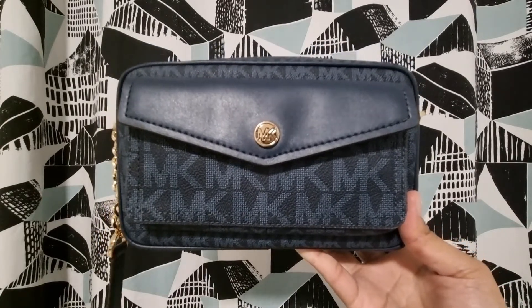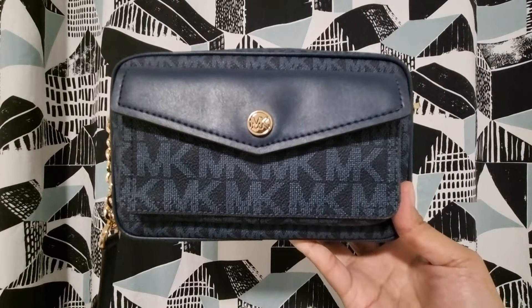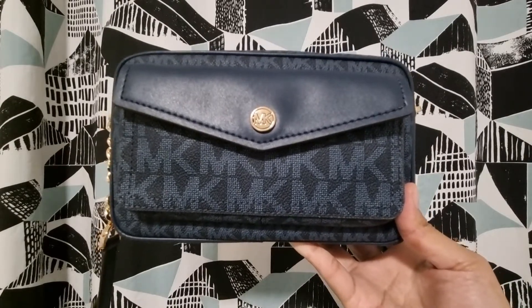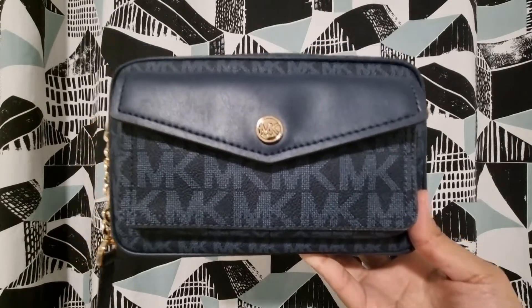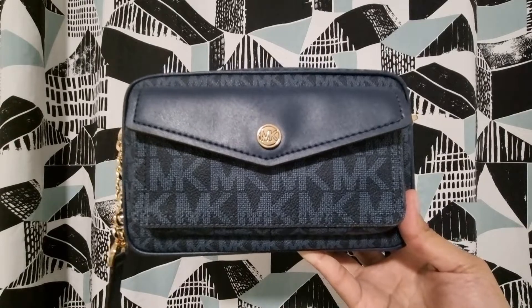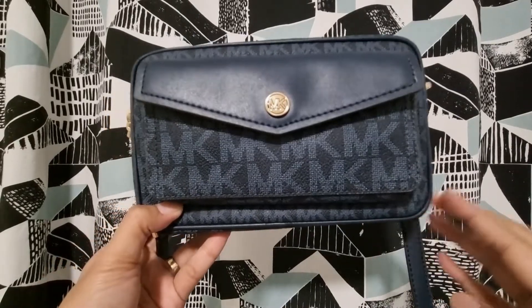This is one of my favorite bags because I like blue color, as you can see from my previous reviews — I really have too many blue color bags. This one is one of my favorites because I can use it every day and it's really practical to use.